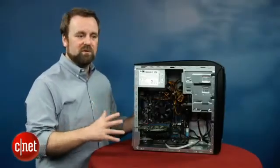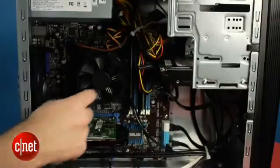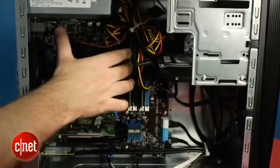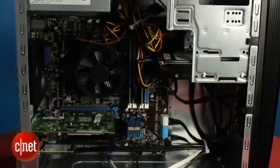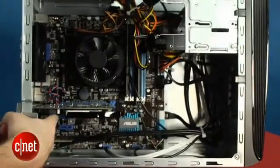Despite the new CPU and motherboard, this system looks pretty much the same as any off-the-shelf desktop. You'll see the CPU here with a standard fan, and over here you've got the graphics card. There's 8 gigs of memory with a couple of slots to expand, a 2 terabyte hard drive which is a little more than you usually see at this price, and below the graphics card there's some expansion room with two 1x PCI Express slots and a single standard PCI slot.